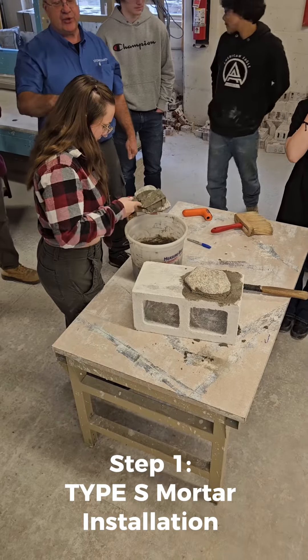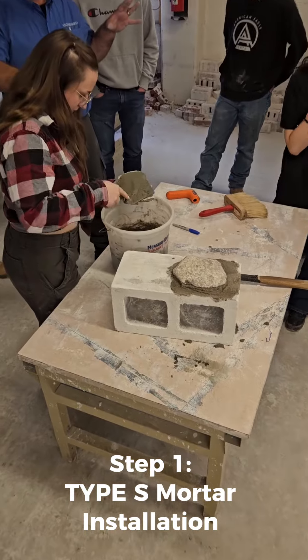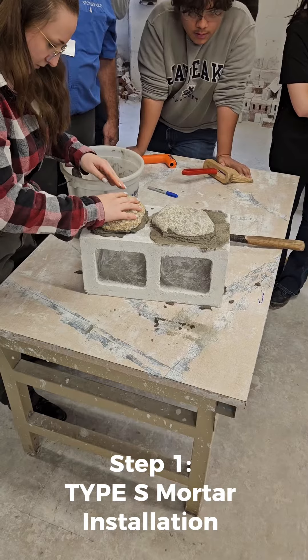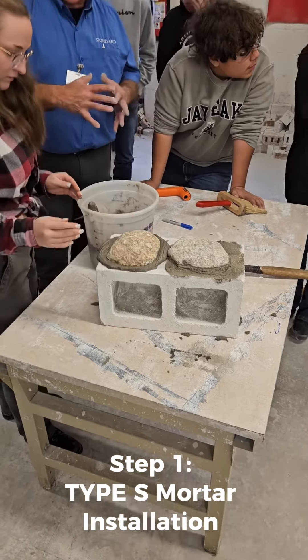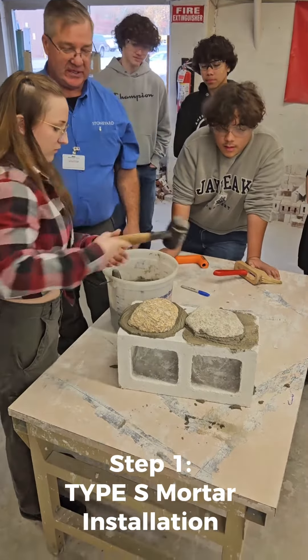As step one, we are applying the type S mortar. We put it on the CMU block and on the back of the stone, making sure it's well bonded, using the mallet just to make sure that the mortar is oozing out.